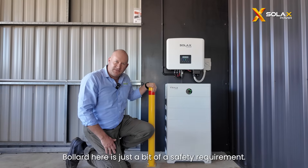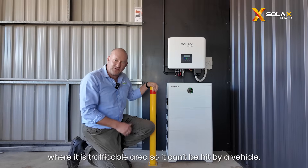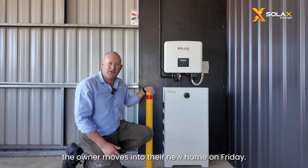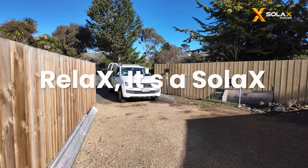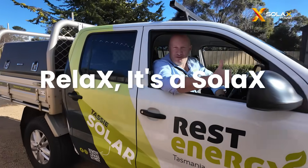The bollard here is just a bit of a safety requirement — it is actually in the Australian standard where it is a trafficable area, so it can't be hit by a vehicle. All in all we're pretty happy with it, and looking forward to the owner moving into their new home on Friday — looking forward to seeing how that performs for them. Rest assured, you can relax.